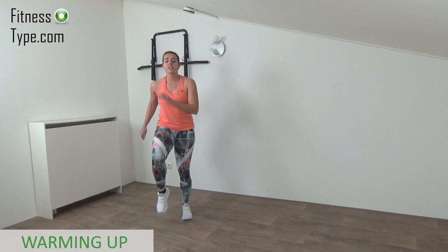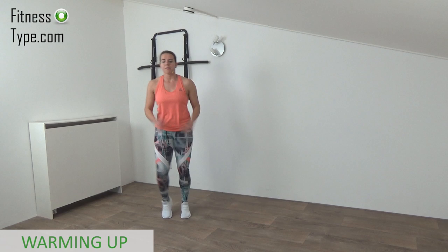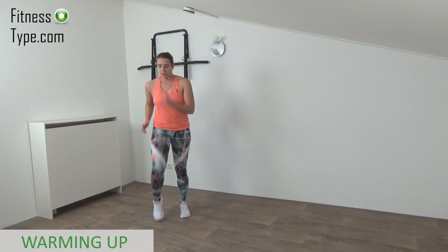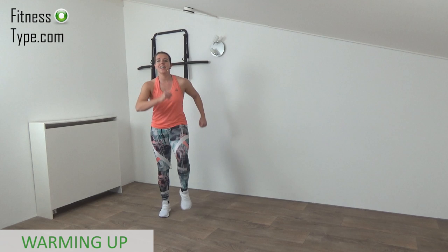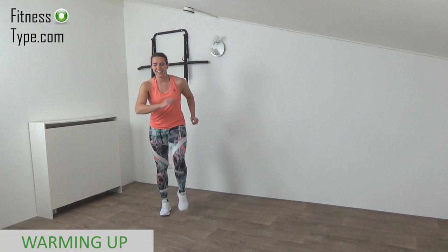From the side step we're going over to the march. Move your arms along, upper body straight, active march. You don't need any equipment for this workout — no dumbbells, no exercise mat, just a little space in your home or wherever you like. You can do it everywhere. Just keep on marching, get the blood flowing, get the heart rate up a little, warm up a little before we go over to the main workout.